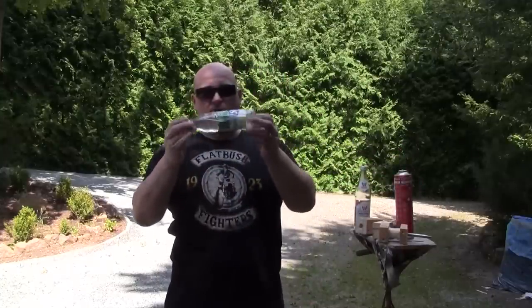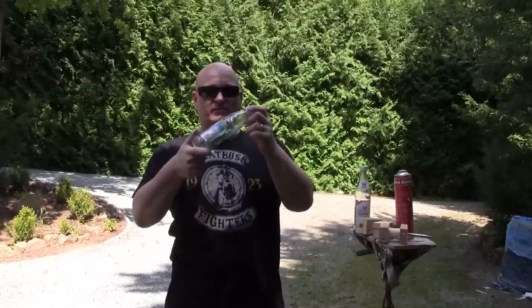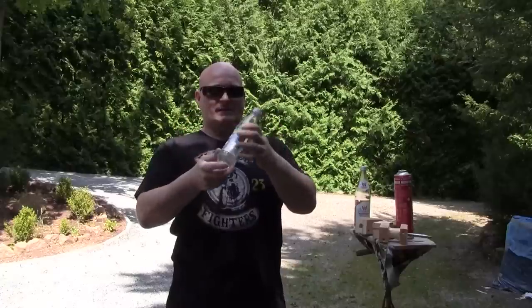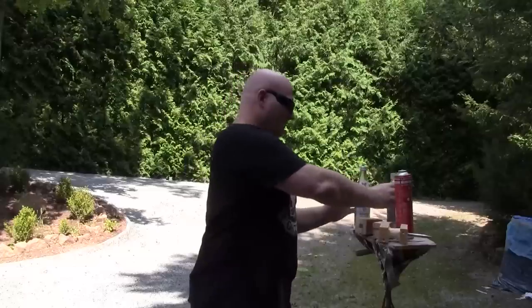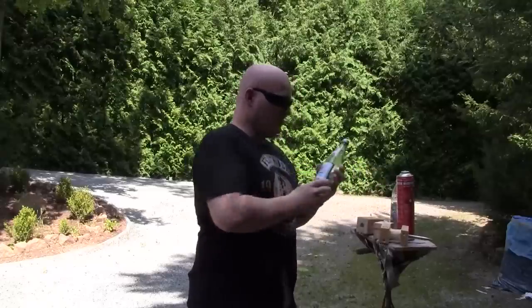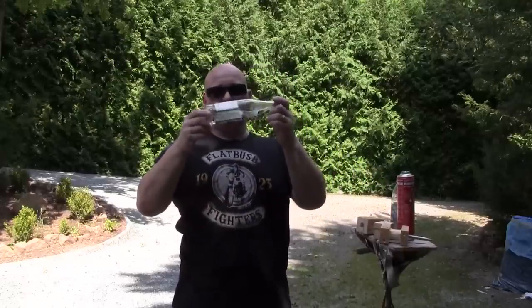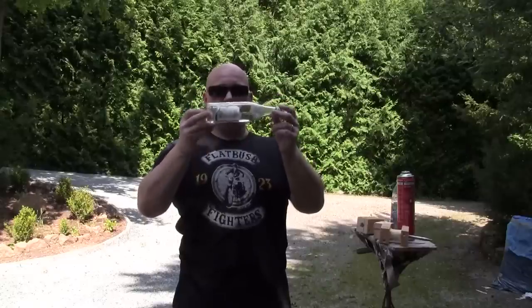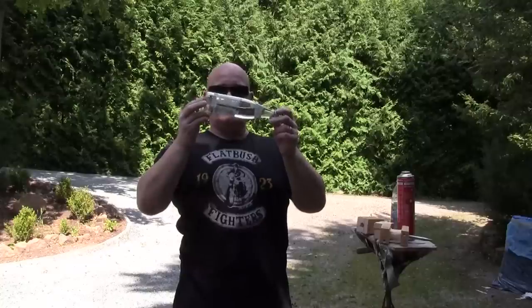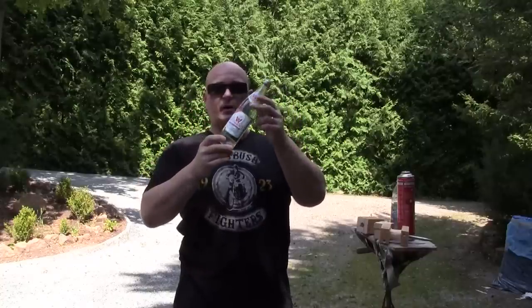I have this plastic bottle filled with water — it used to be Sprite Zero, my favorite soft drink. It's almost unbreakable but I think it hits really hard. Last but not least, I have this glass bottle weighing a little more than two pounds. You can actually use that if you need to mark a spot with paint or something — of course, I'm talking legal fluids only.